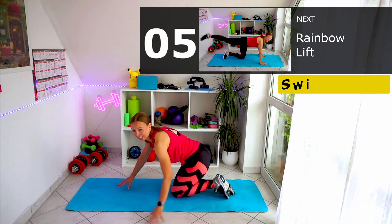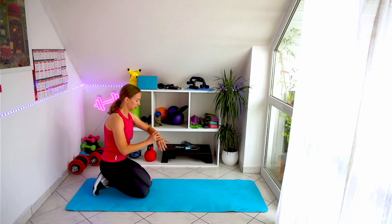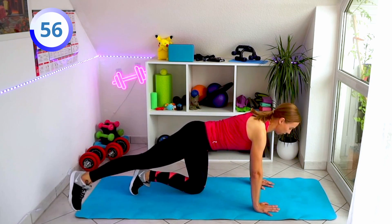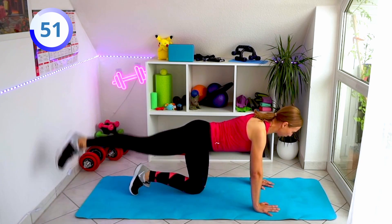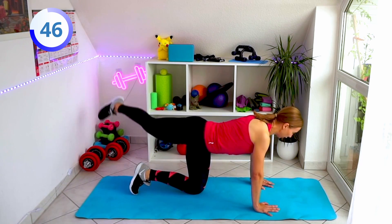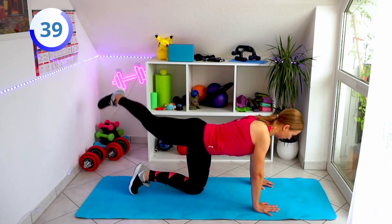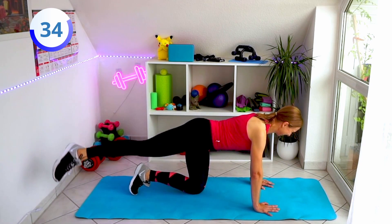Okay, let's switch sides. We are going to repeat both exercises on the other side. So straighten your right leg and let's start with the rainbow — just go from side to side, nice rainbow movement with your foot and legs. Try to keep your abs nice and tight, so don't arch your back — keep your spine straight. Focus on your glutes and let's go.